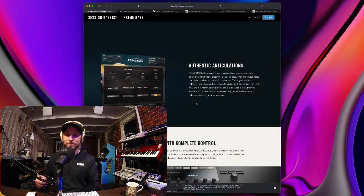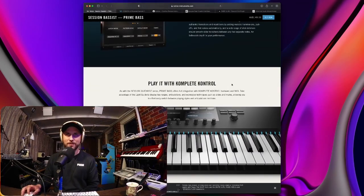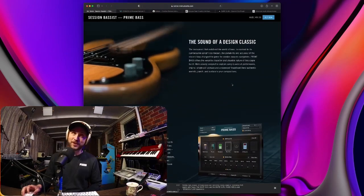Prime Bass also offers authentic articulations — a vast range including fingers, plectrums, slaps and pops, open and muted notes, chromatic dead notes, harmonic and more. The engine ensures authentic transitions and repetitions by adding realistic hammer-ons, pull-offs and fret noises automatically. A wide range of slide intervals ensure smooth slide transitions between any two separate notes for believable depth in your performance. Kudos to Native Instruments — they are literally the king of continuously releasing new instruments and sounds. This really is the future of music production.